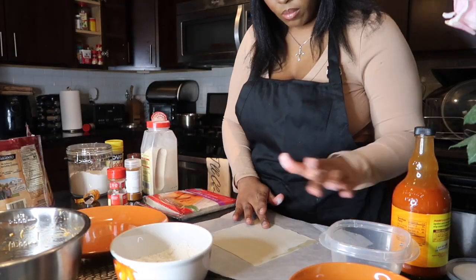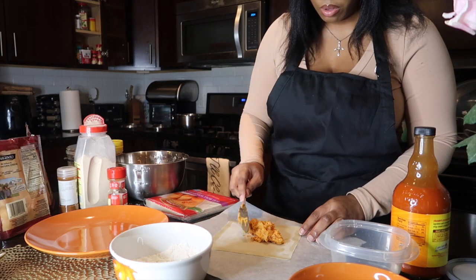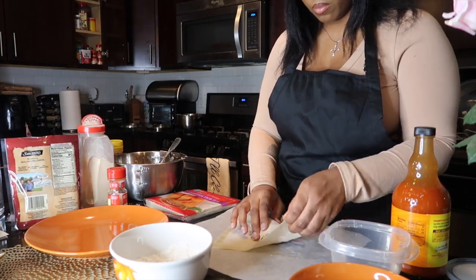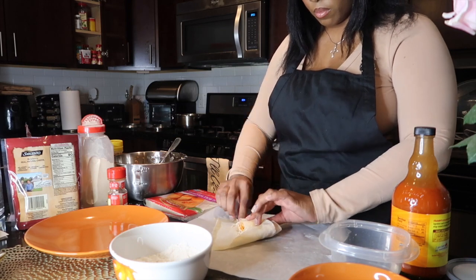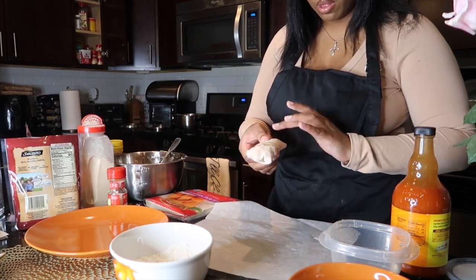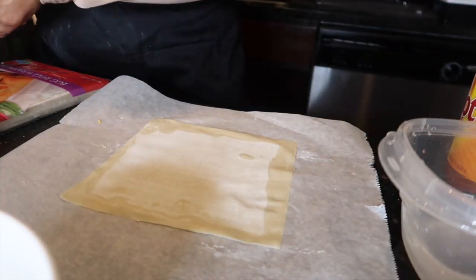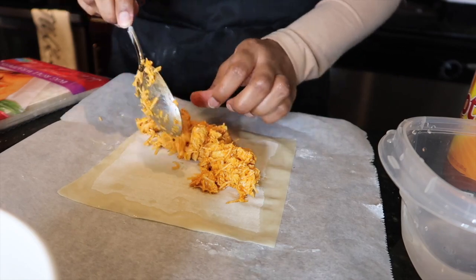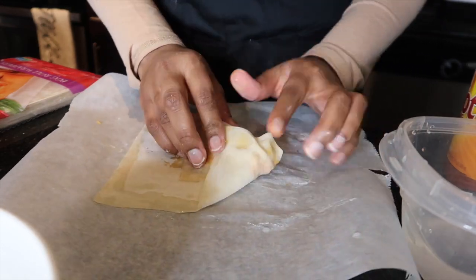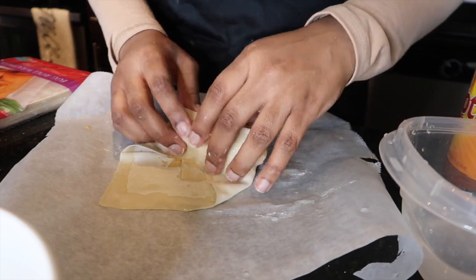Now it's time to wrap up your egg rolls. Make sure you have a little water bowl and wet the edges of each side of the egg roll wrapper. Take about a hefty two tablespoons of your chicken and cheese mix, add a little bit of mozzarella cheese on top, then wrap up your egg roll — there are directions on the package. Wet each end and wrap it tightly, then wet it again because you want to keep your egg roll closed the whole time.